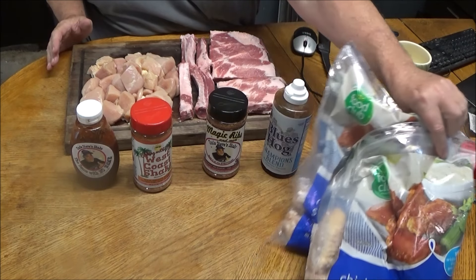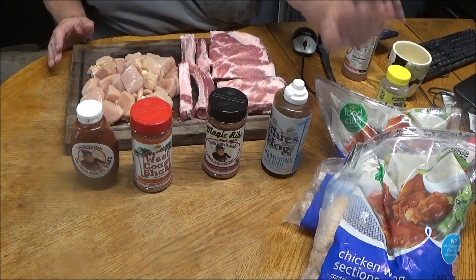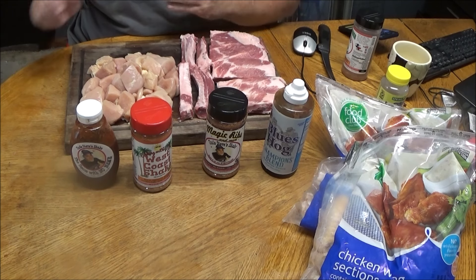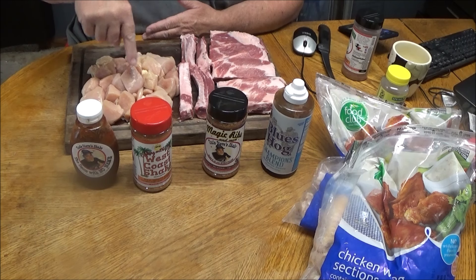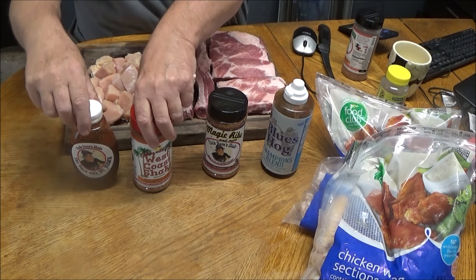Let me bring you down and show you the big mess I got down here. I got quite a thing going on - two bags of wings partially frozen. I found that putting them in the basket partially frozen is the way to go, folks. I'll show you exactly how to use that basket. Putting them in there partially frozen works way better than thawing out and putting oil on them. We're also gonna toss in some boneless chicken breast that I cut into one-inch squares.